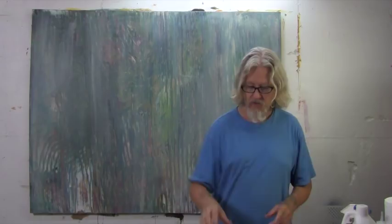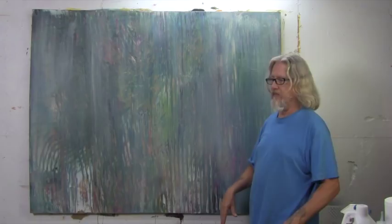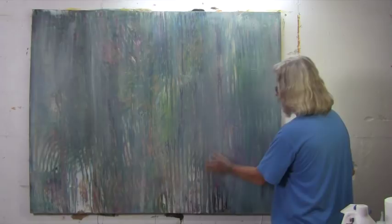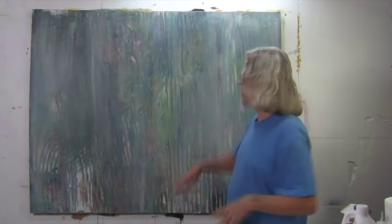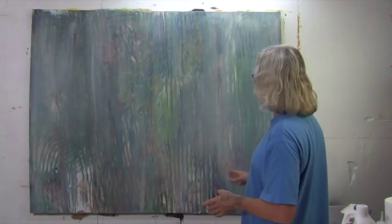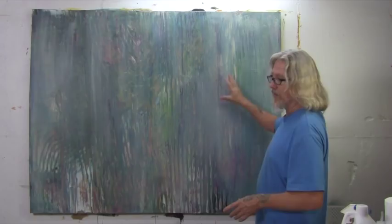Before we start dripping on this canvas, I'd like to point out this is what I call — well, it's not a failed painting, it's just a painting that hasn't quite found itself yet. It's a canvas I've been working on, went in one direction, didn't like what was happening. So I put a thin veil of gesso over it — thinned out some white gesso and painted over the whole thing. The colors are pretty muted and neutralized now, and there's a great deal of texture on this canvas. As we pour and drip the paints today, that texture will interact with the drips and we'll be able to utilize that in our process.